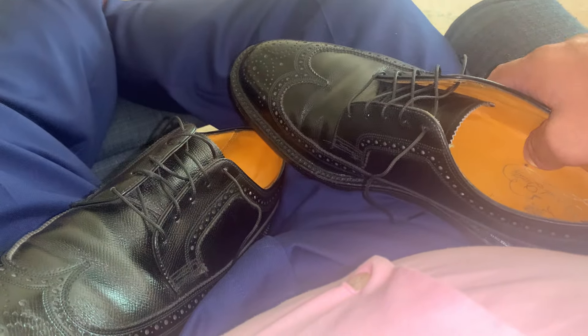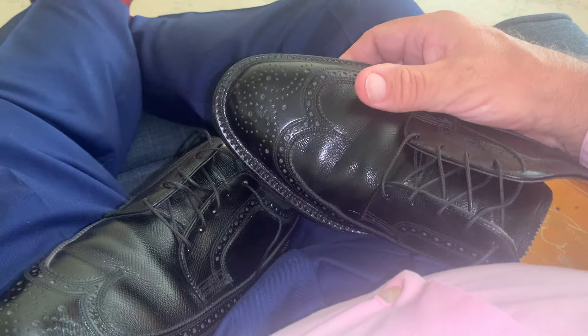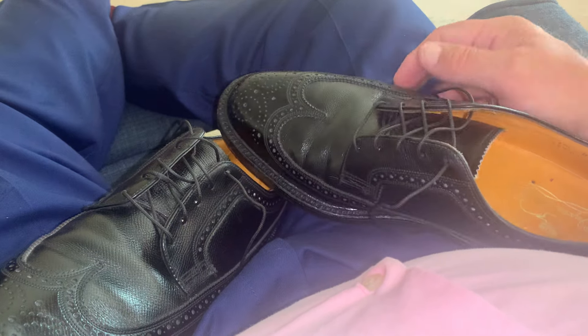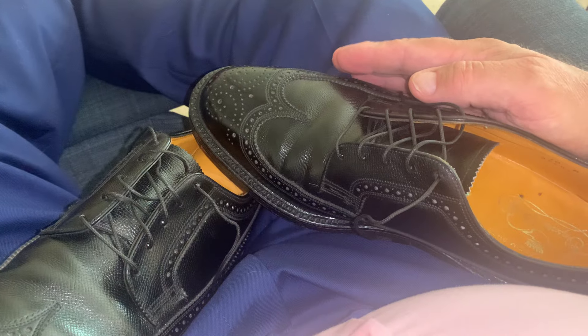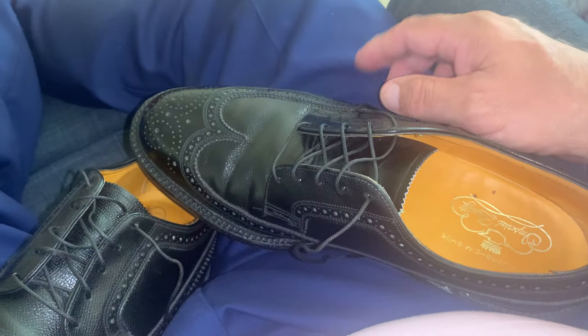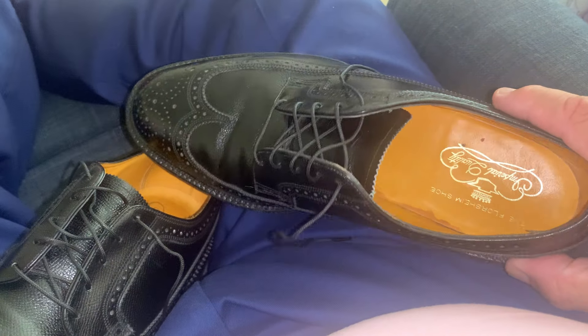Here we go — I still haven't quite gotten to the point of changing clothes yet, but as you can see, I'm still really, really enjoying these shoes so much. There's one thing I have not done in regards to these shoes to show off what I like the most about them. Now there are those that may disagree with me, but you can see the inside of them again.